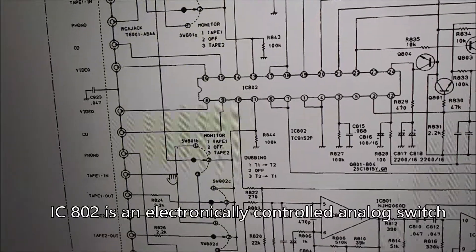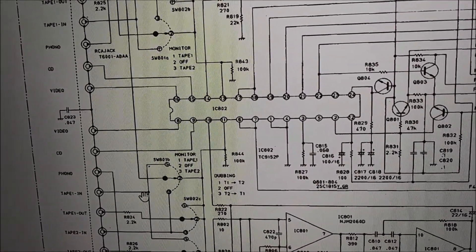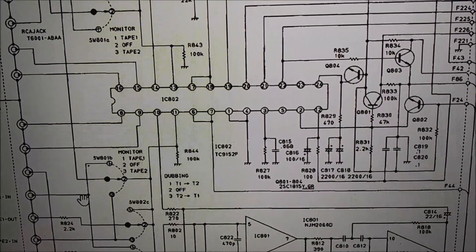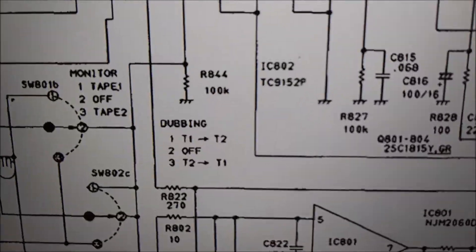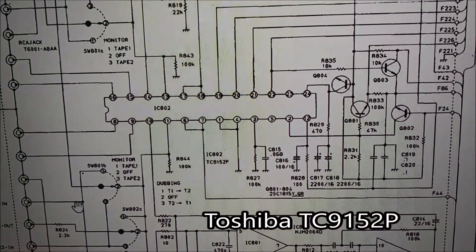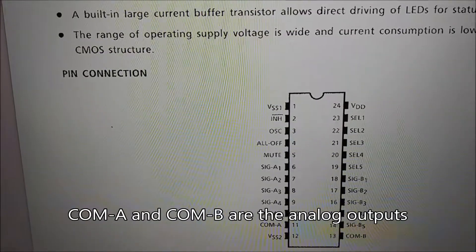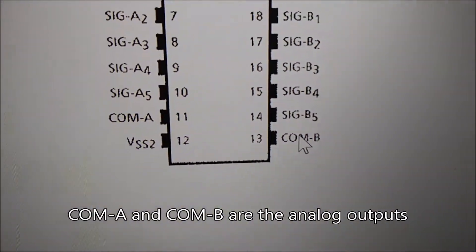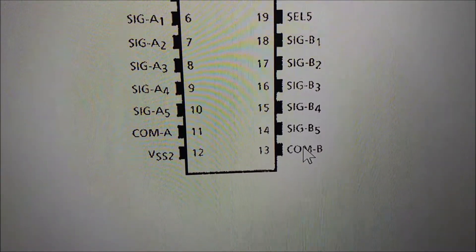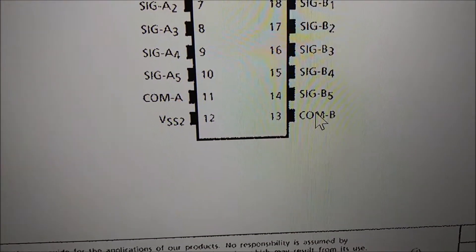On the schematic you can see IC802 — that's basically a selector device, electronically controlled. Looking it up, it's a TC9591S2P, which is an analog switch. Reading the data sheet, COM A is pin 11 and COM B is pin 13 — those are the outputs of this chip. We're going to apply our sine wave and check for a sine wave at those output pins.